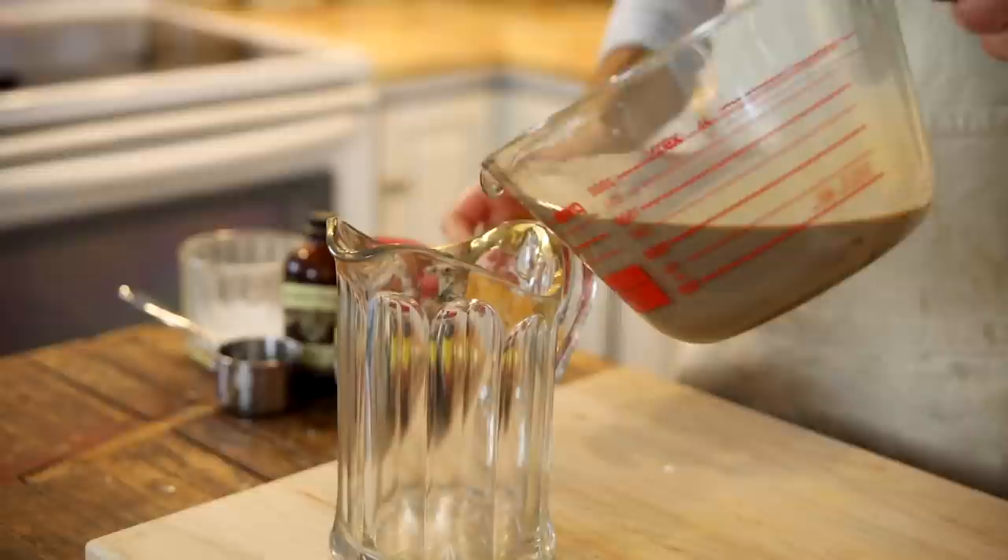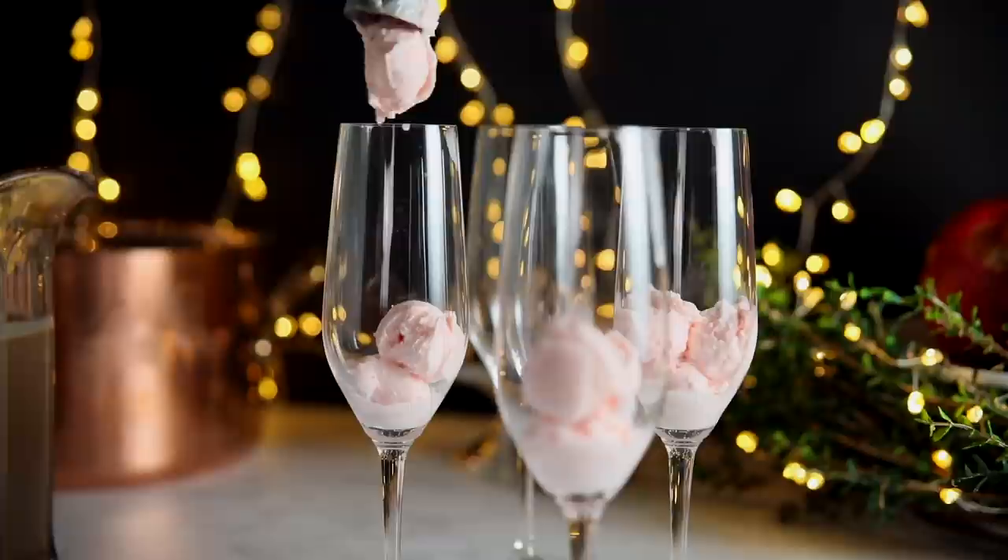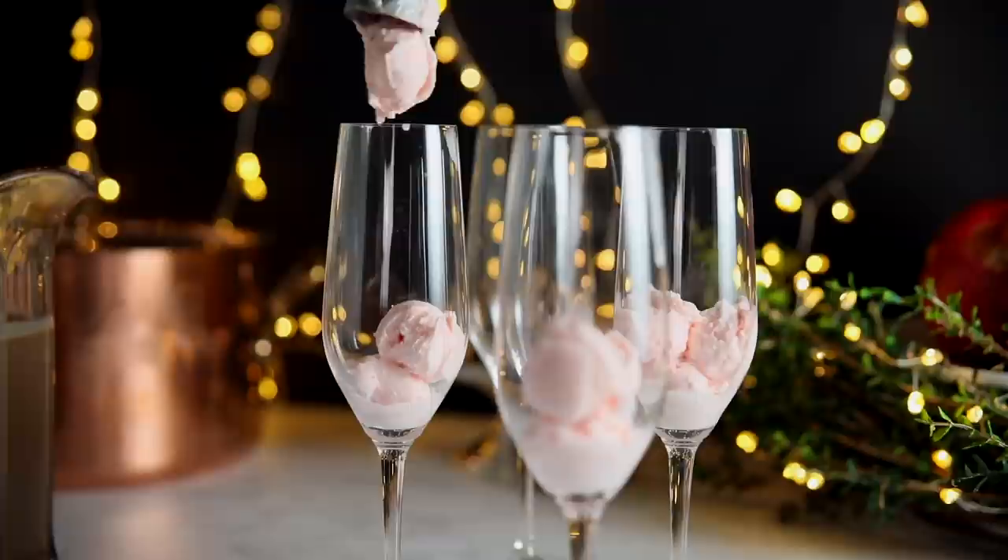When you are ready to serve, pull it from the fridge and just stir it together if you need to — it may separate just a little bit. I like to serve it in champagne glasses because it's a party and it's festive. I think water is even better out of champagne glasses. To serve this, I just like to put some peppermint ice cream in the champagne glass first. You could do vanilla here, but it's Christmas and Santa would really not be happy if you didn't use peppermint ice cream.